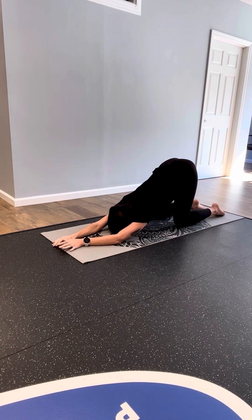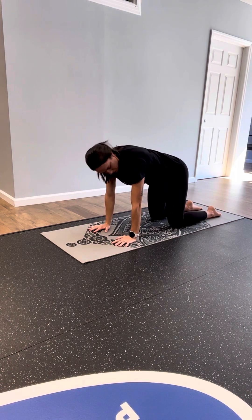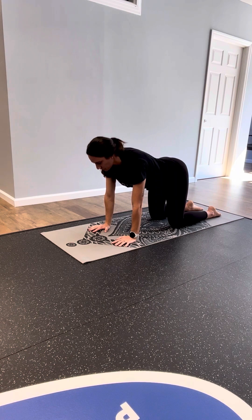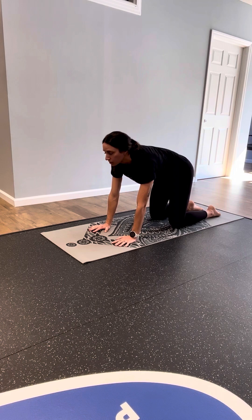Releasing your hands back down, walk your hands under your shoulders coming to tabletop. Wrists are stacked underneath your shoulders, knees are under your hips. Begin to move through cat and cow — starting the motion at your pelvis, slowly tilt your tailbone toward the sky, letting your spine follow, gaze lifts on an inhale. And as you exhale, slowly tuck your tailbone, let the rest of the spine follow.